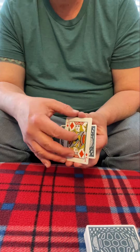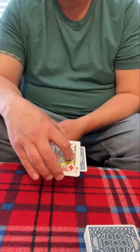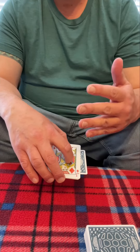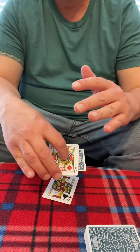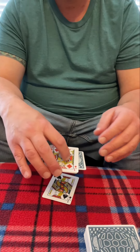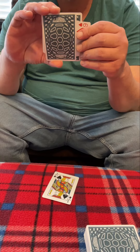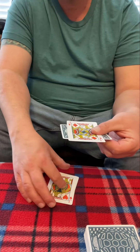So what we're going to do is we're just going to try and knock some sense into this one. We're going to go one, two, three — and look at that. It is obviously no longer between our black jacks, and in fact if you look nice and carefully right here, it is between our red ones.